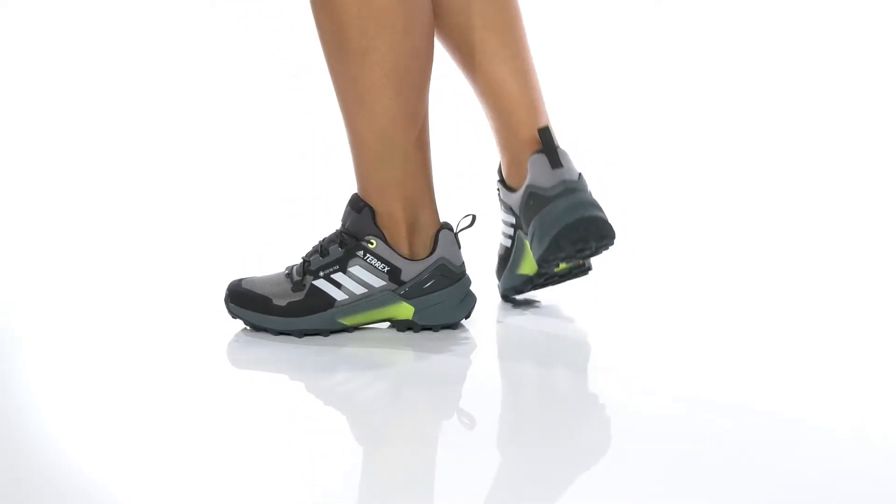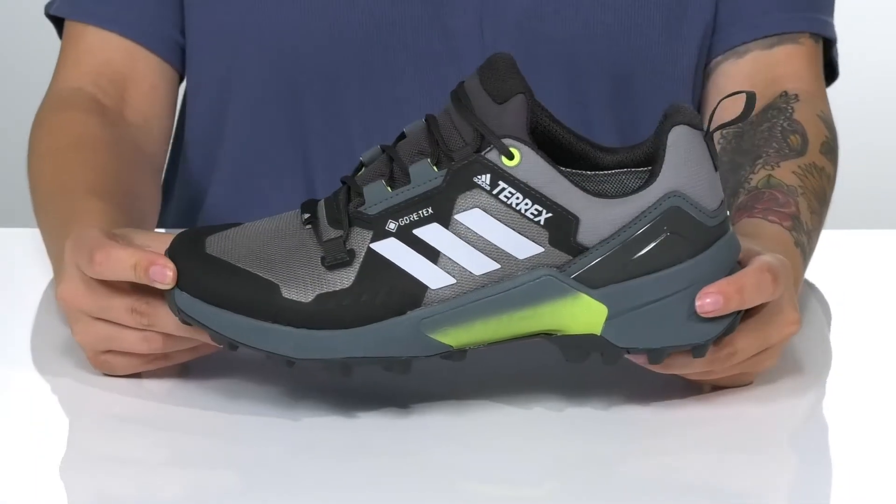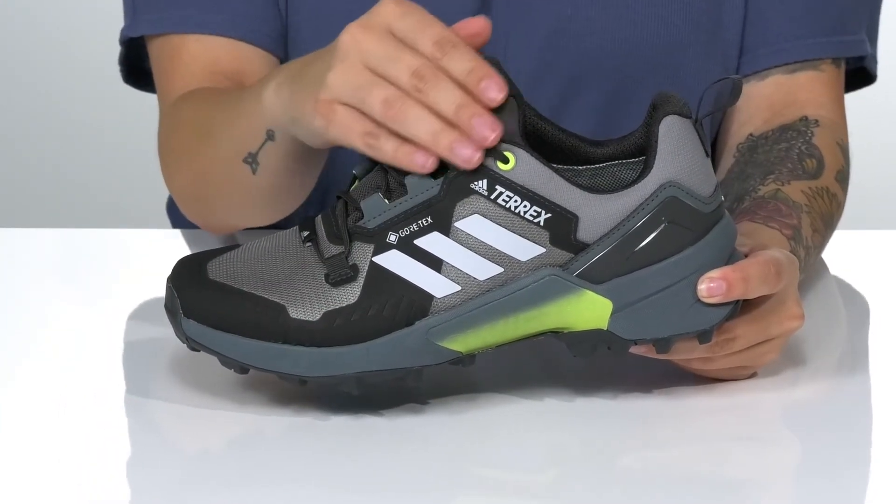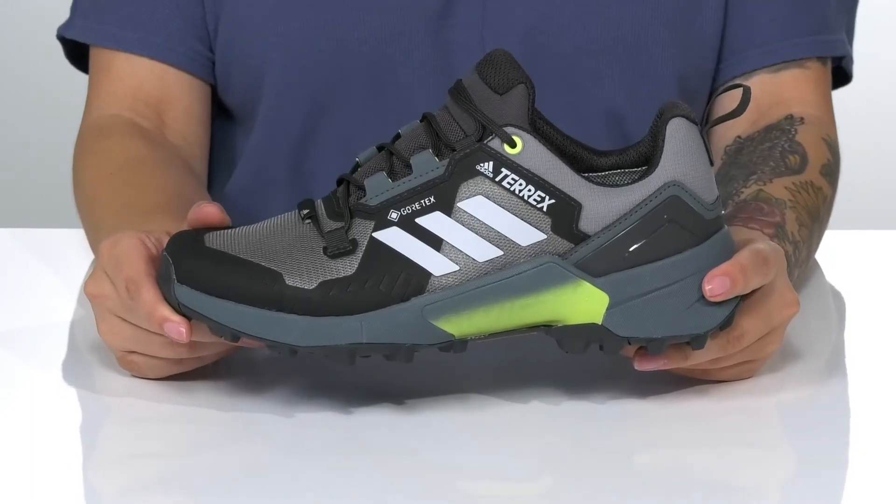These lightweight sneakers have the stability of a hiking boot with the cushioning of a running shoe. They have a synthetic upper that features a Gore-Tex membrane, allowing your feet to stay dry while on the trails.